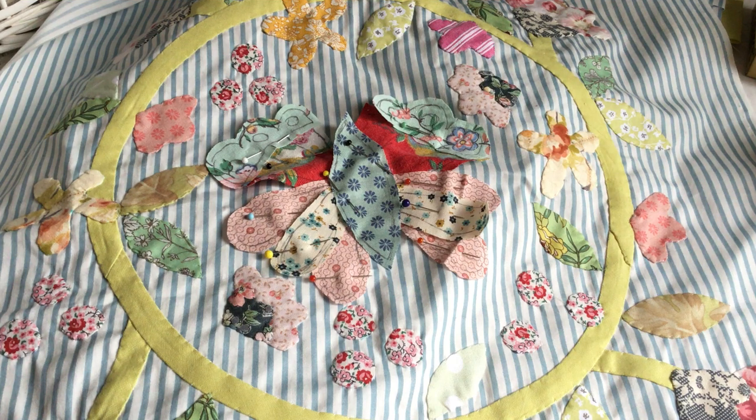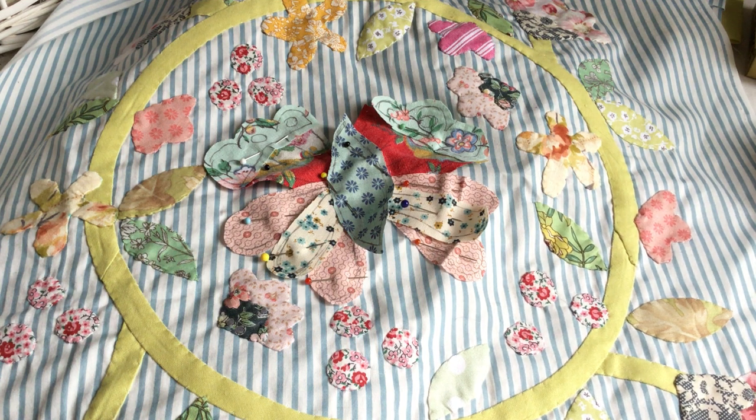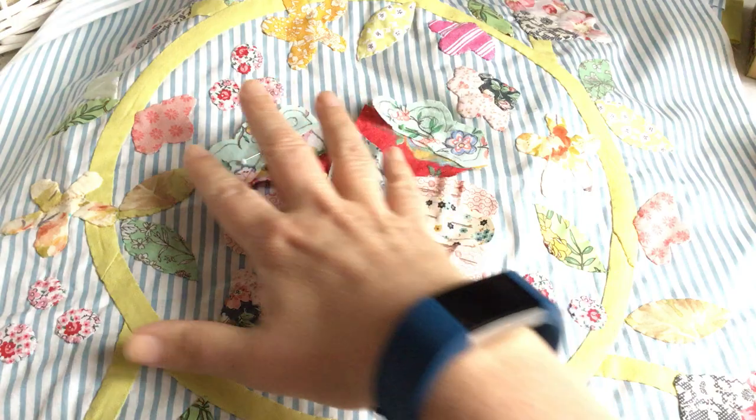Hi, it's Rachel here again. I'm going to show you today an applique video, just quickly, with my homespun block of the month. This is the first block in the series from the February issue, and I need to applique my butterfly, then do the embroidery, and then I'll be moving on to block two which is in the March issue. So I'm a little bit behind. With my applique I always pin my piece — my butterfly or whatever I'm working on — completely, and then I start appliqueing.